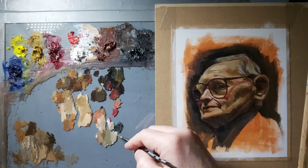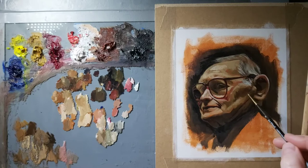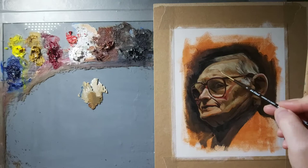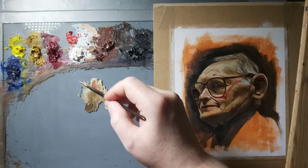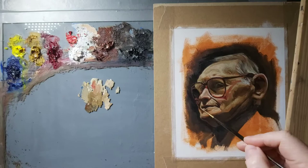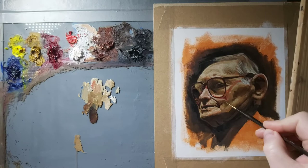The splodges on the left of the palette are from when I'm cleaning my brush — I use some linseed oil to get excess paint off so I can switch colours quickly. When I clean my palette I use baby wipes, which are great at wiping away oil colour. Just make sure you follow up with a kitchen towel or paper towel to get rid of any baby wipe residue, because you don't want that getting into your oil paint.